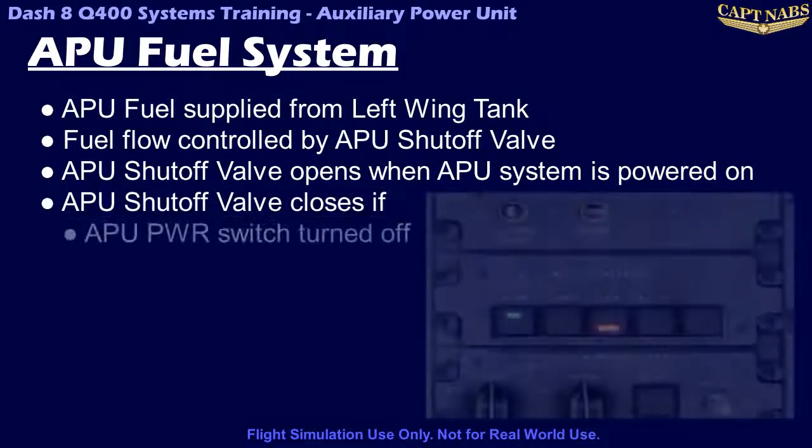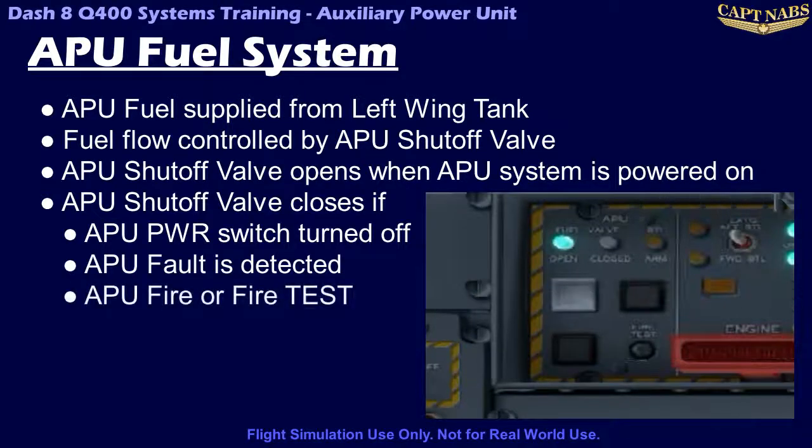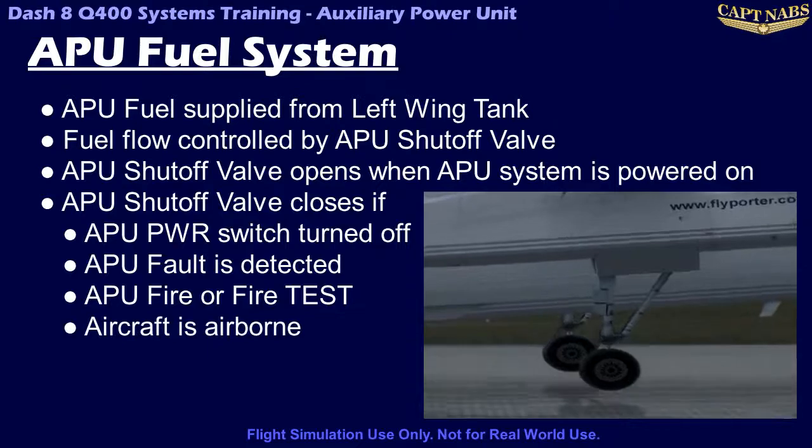The shutoff valve closes when the APU is manually turned off by pressing the power switch light, when the APU shuts down automatically due to a detected fault, when a fire is detected in the APU or if the APU fire detection system is tested, and when the APU is off the ground as determined by the weight on wheels sensors.